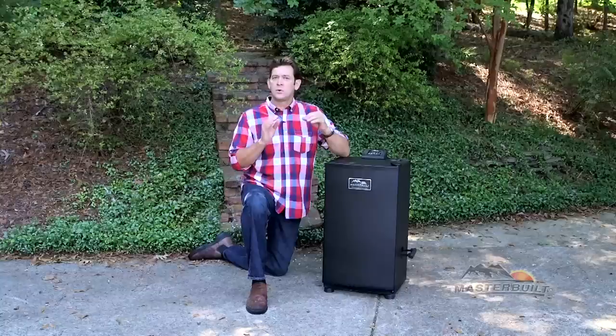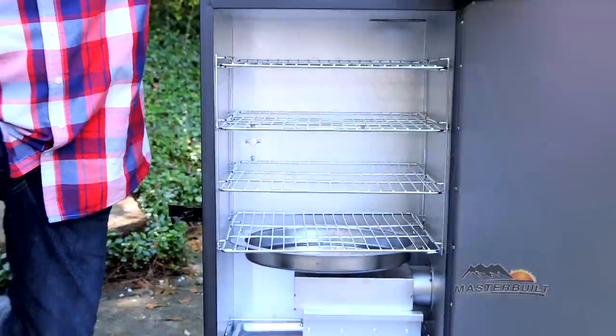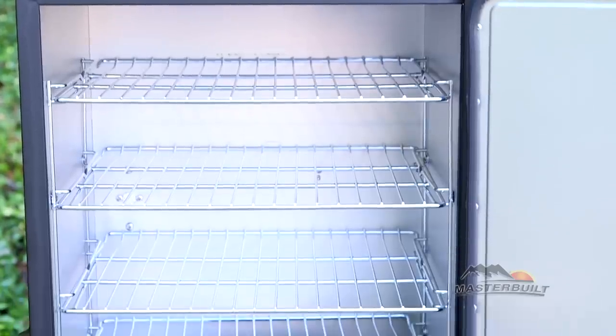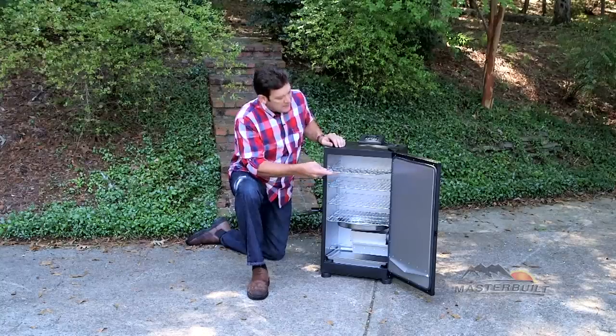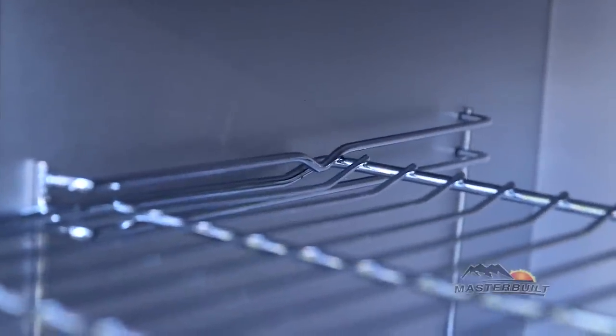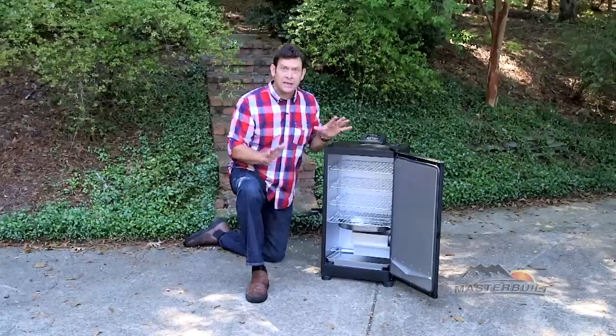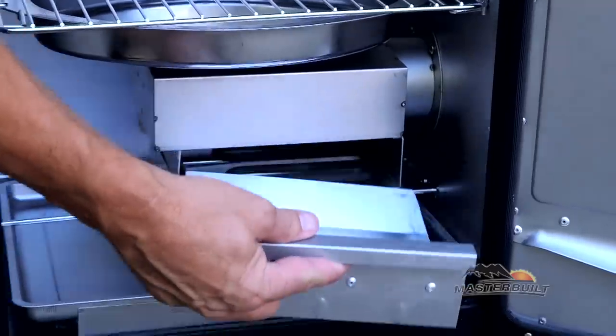This smoker is fully insulated, which is great for maintaining precise temperature control. It has an adjustable door latch, four chrome smoking racks with a bend in the back for a stopping point when checking those recipes, a stainless steel water bowl great for moisture and flavor, and a wood chip holder.